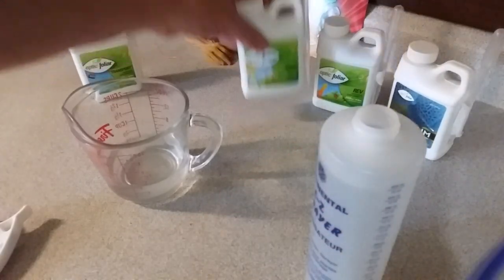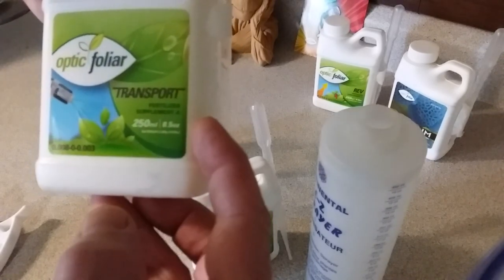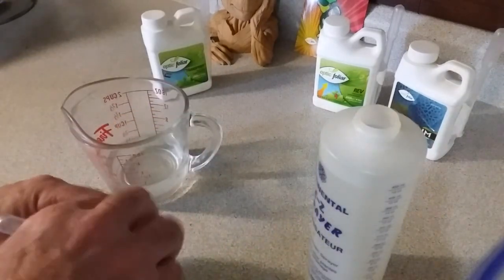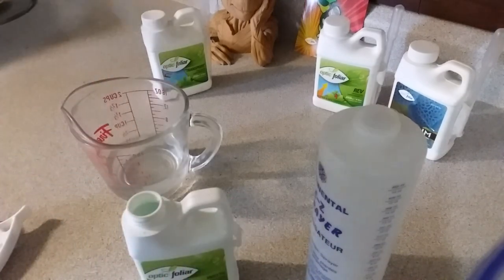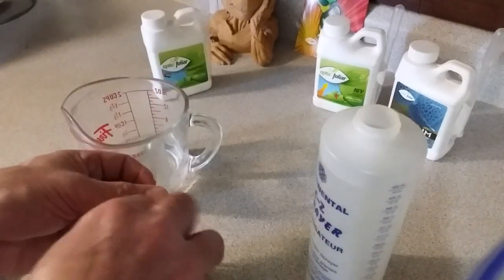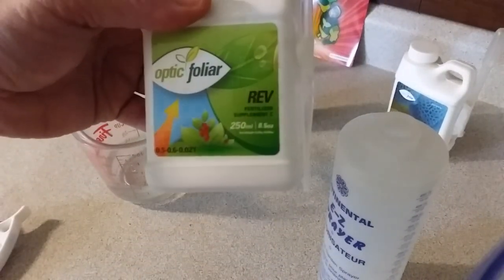One cool thing about the product — it tells you right on the label how to mix it: A, B, and C in order. So you mix in your Transport first, then your Watts.